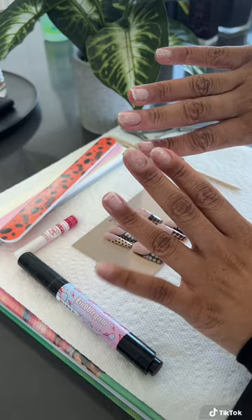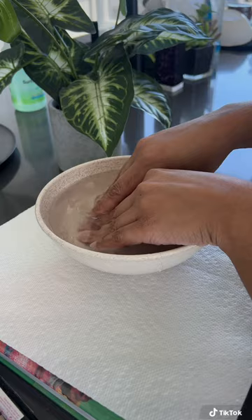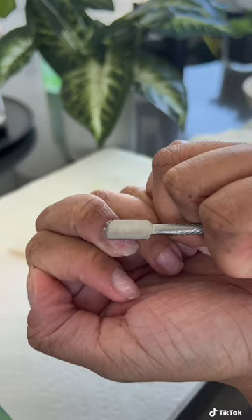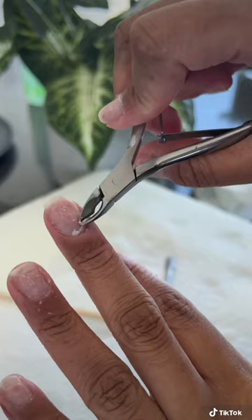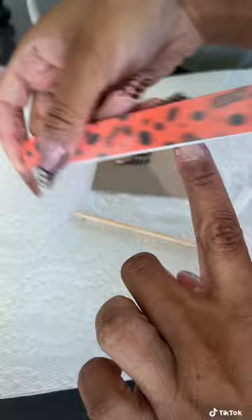I already had nails on before, so I'm going to take a nail file and shave all that glue off. Then I'm going to put my hands in some water to make sure it comes off easily once I use my cuticle stick. I'm going to use that nail clipper and chop that stuff off, and then we're headed onto the nails — I'm going to go back in with the nail file again.